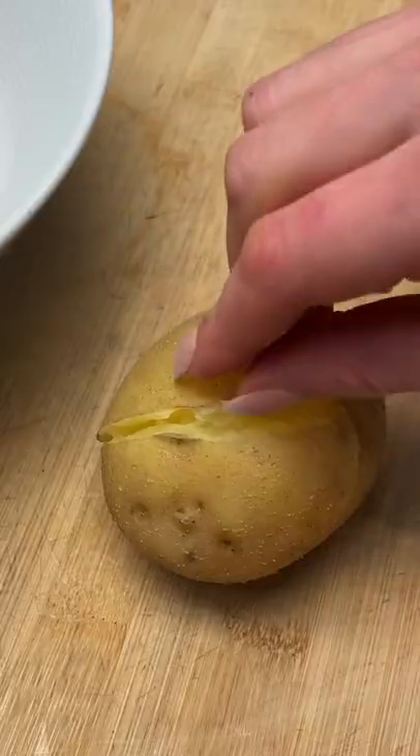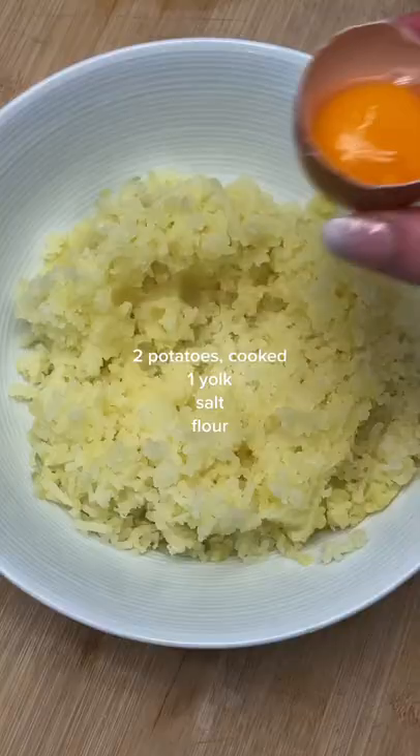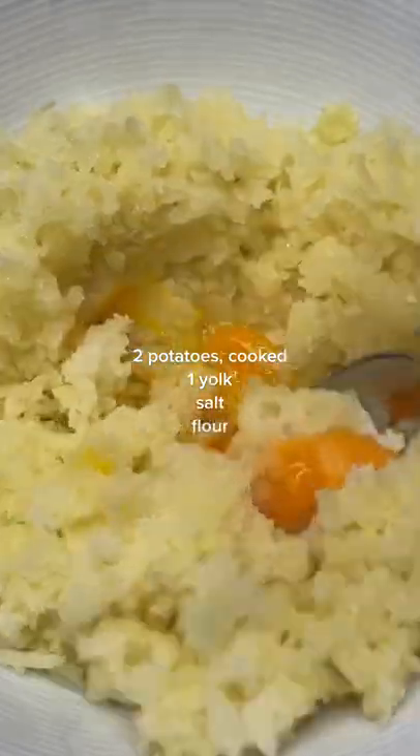Boil or bake your potatoes until they're super super soft, peel the skin, and you can use a ricer or if you're creative like me, use a cheese grater. I chose to use one yolk, a little bit of salt, and then mix it all together.